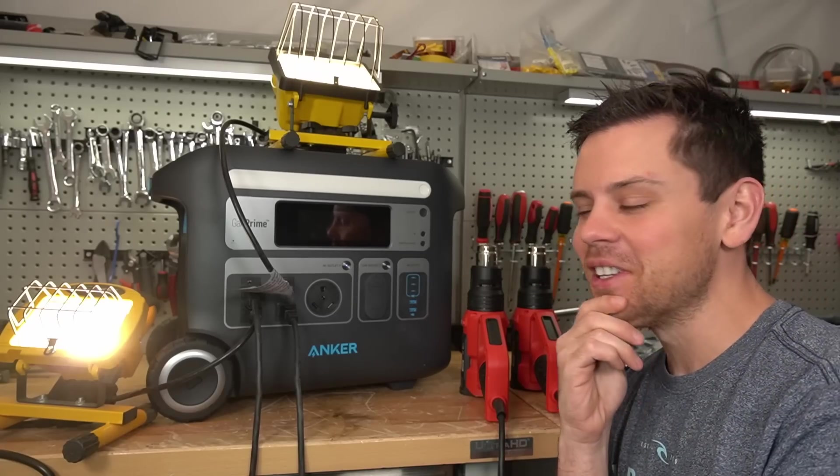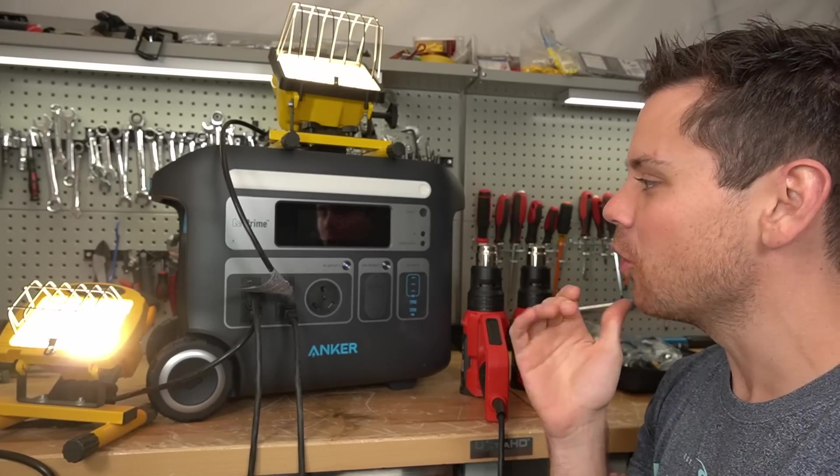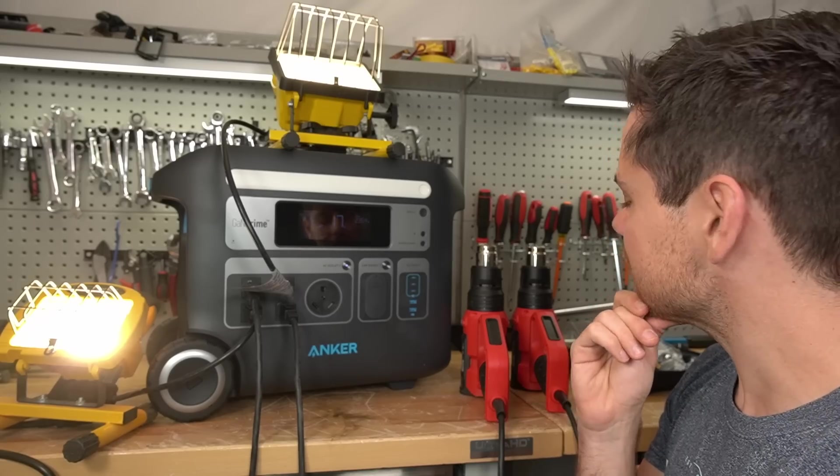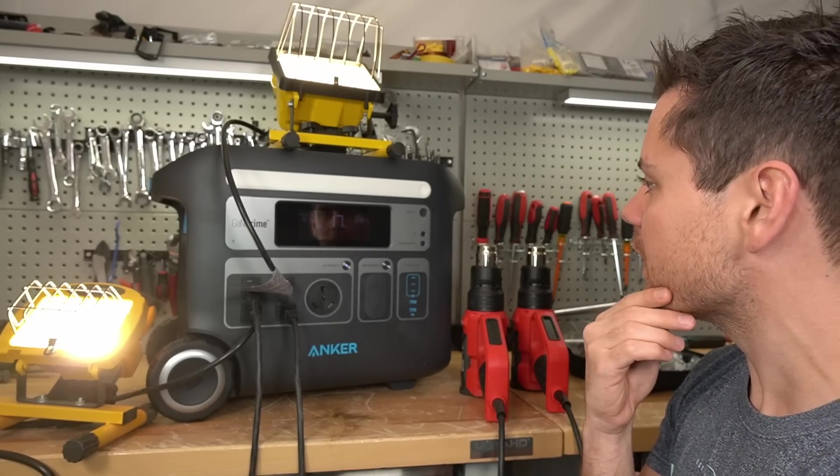If they build a larger unit, they're going to dominate the market. This totally destroys the older EcoFlow Delta. If this is the future of solar, I'm going to be happy.